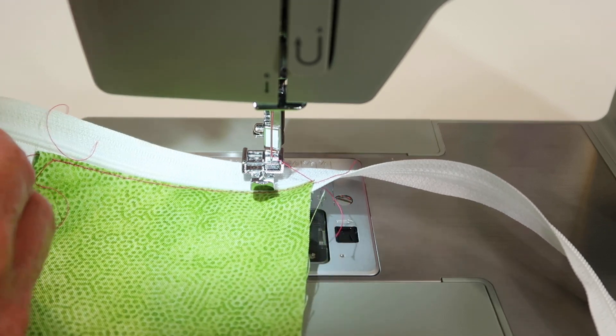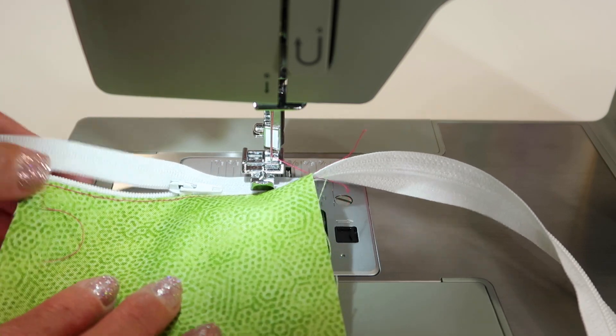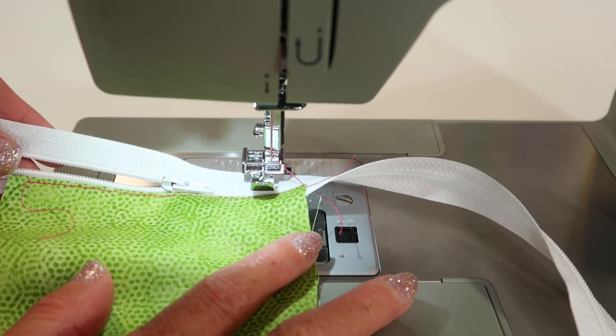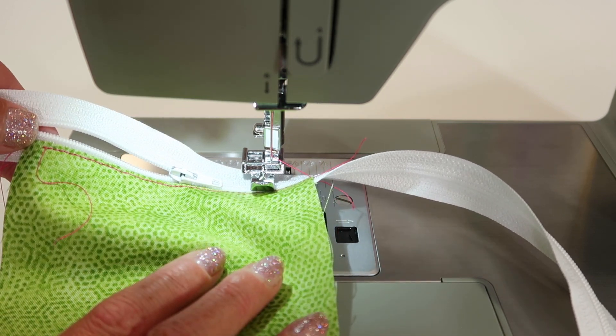Obviously, once you zip that into the middle, you don't cut it until you're ready to. Look how perfect — it gets nice and close to that edge and makes your zipper insertion look like it was sewed by a pro.